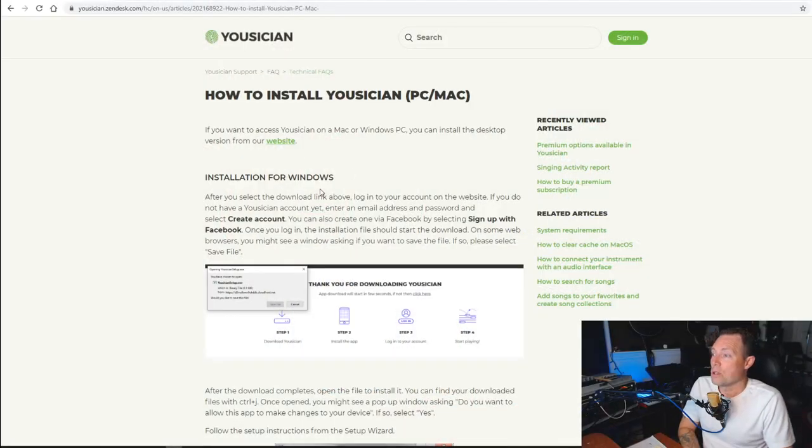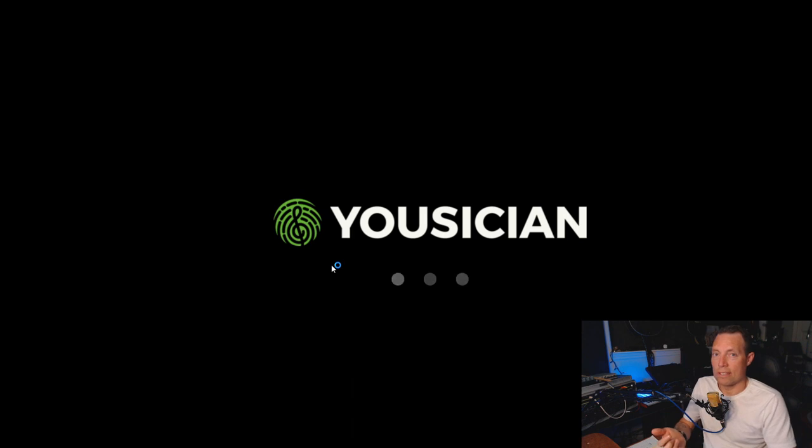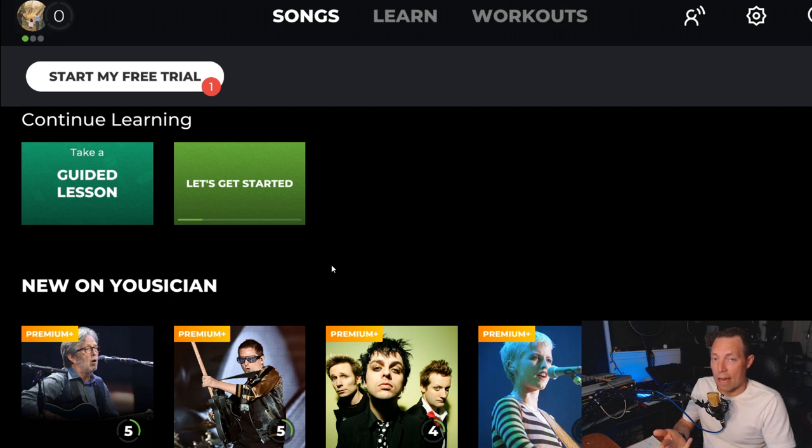Yousician has a dedicated app for Windows, Mac, iOS, and Android. It's full 1080p on screen here. What I really like is that you can pick the resolution in settings — you can go full screen if you've got a high-def display. Here's your instrument selection where you pick 'singing,' which is very cool.